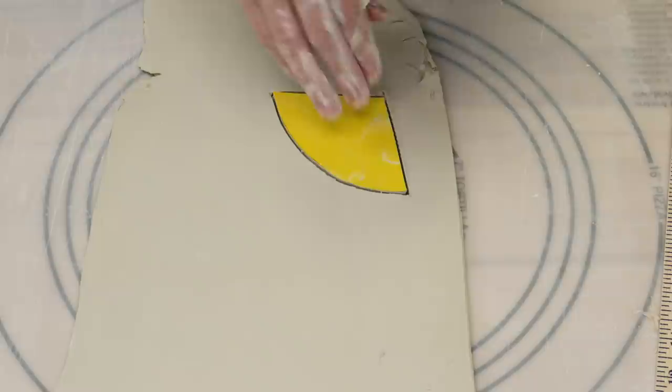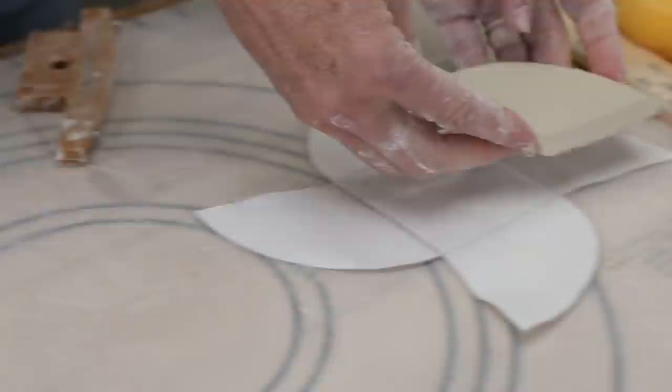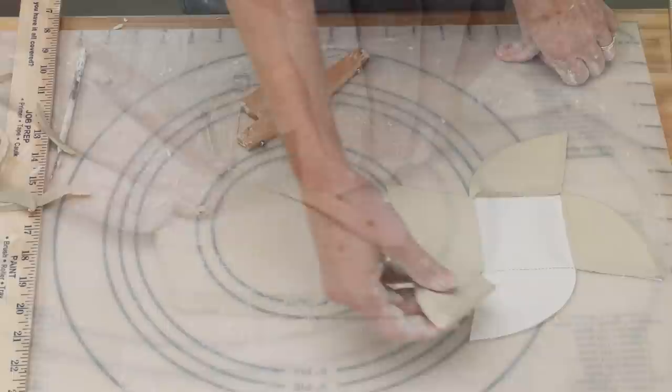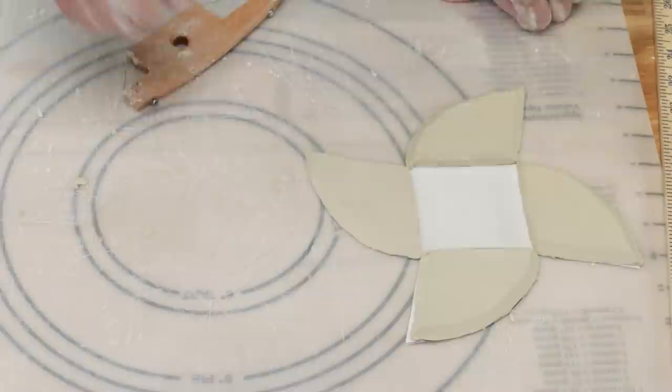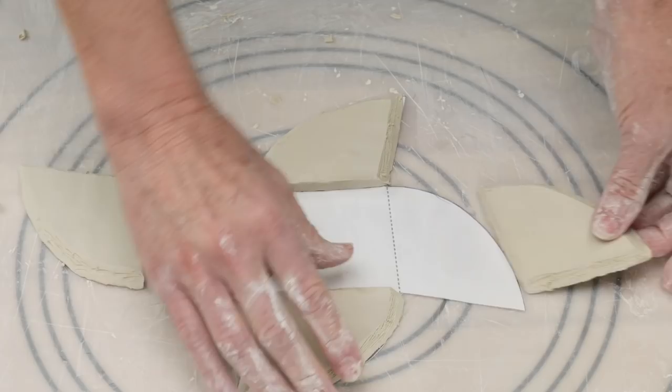I cut out the four walls with a needle tool, then laid them over top of the original template to keep track of what I was doing. I used my beveling tool against the short flat side and the curved side at a 45-degree angle, then replaced the piece on top of the paper template. When I had all of them cut and arranged in the proper direction, I scored the entire flat wall side and about three-quarters of the curved side, then removed all the pieces from the template.